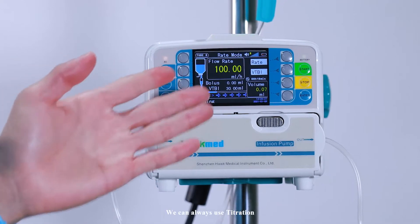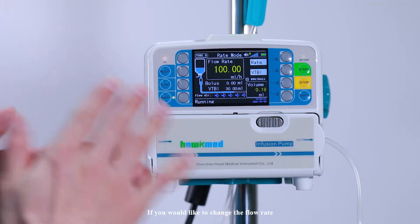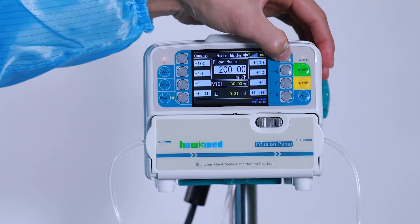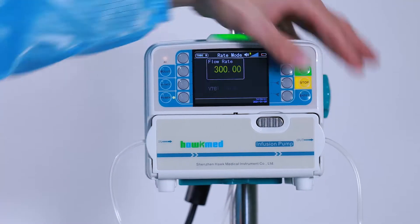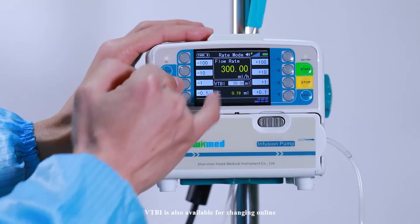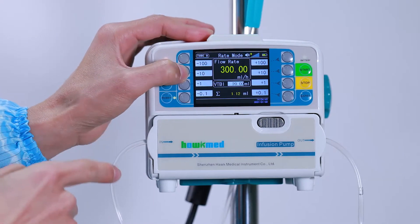We can always use titration if you would like to change the flow rate. You can change it while the pump is still running. VTBI is also available for changing online — press Enter to confirm.